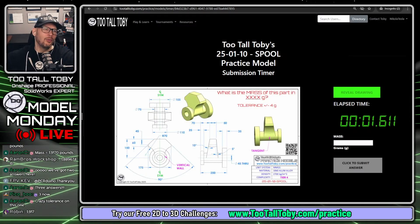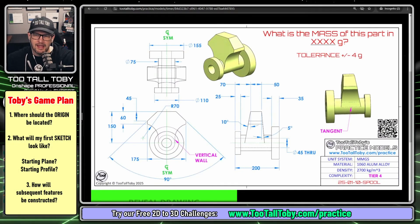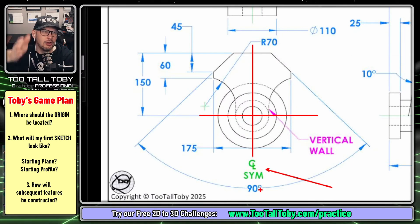The question is: what is the mass of this part in grams? The tolerance is plus or minus 4 grams. The clock is running, but I always like to look through the model and think about a game plan first. One of the first things to ask is: what is the best location for the origin? I think the origin would best be located right here. Does the model have symmetry? Yes — it's symmetric about this line, so that's a good location for the origin.